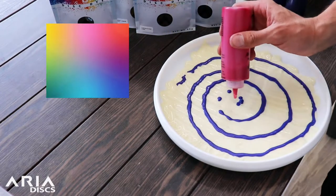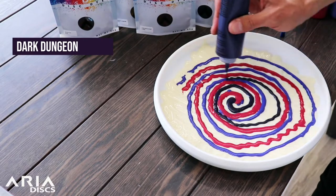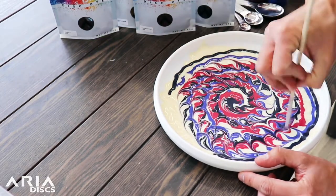Then create your design. The colors we're using today are Aria's Dark Dungeon, Fuchsia, and Caribbean Blue. You can use a chopstick or some toothpicks to make your design even more fun.